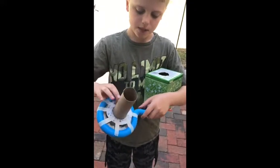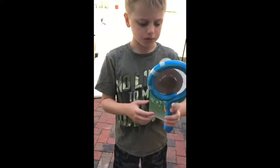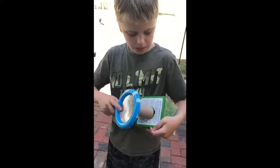Then I just taped that piece to the magnifying glass with tape and put it in there.